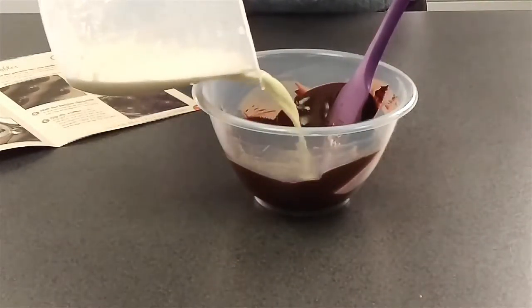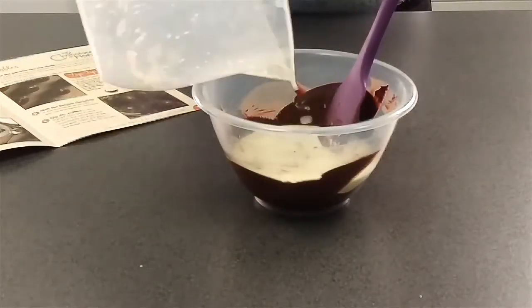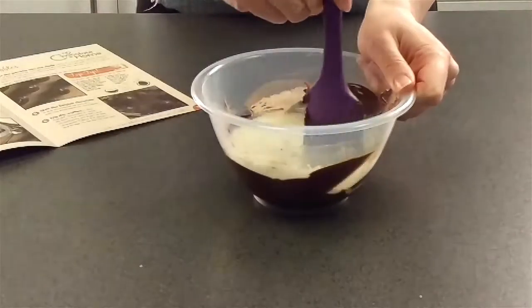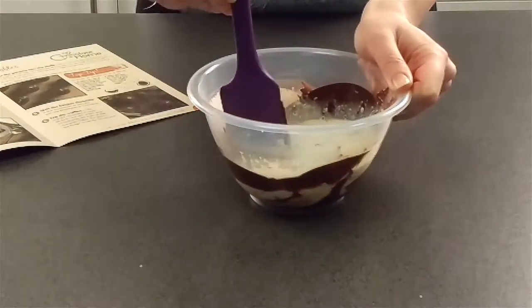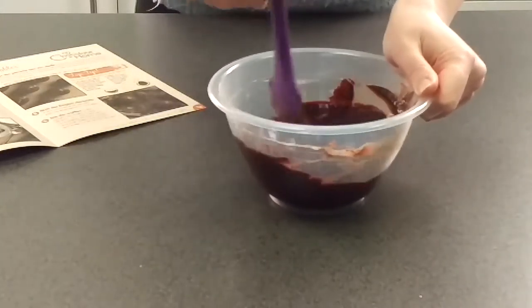I've melted the small buttons in the microwave as per the instructions in my kit and I'm going to add in the cream. This has also been heated according to the instructions and then left to cool to around 50 degrees. Stir the cream and melted chocolate until you have a smooth and glossy ganache.